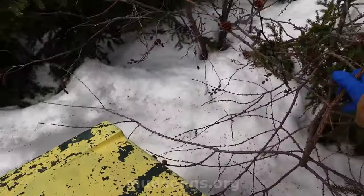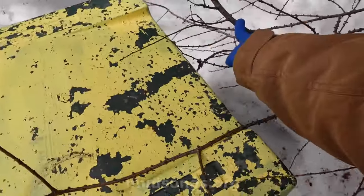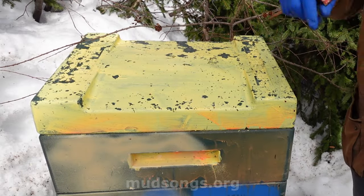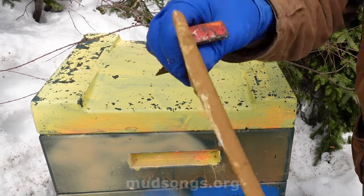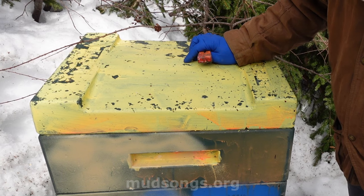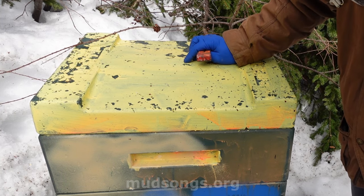The snow is pushing the trees into the hive, which is a bit tricky. All I plan to do is add this homemade pollen patty to the top and just see what they're doing. Hopefully I'm not going to find lots of dark poop over the top frames — I'm a little worried about that.